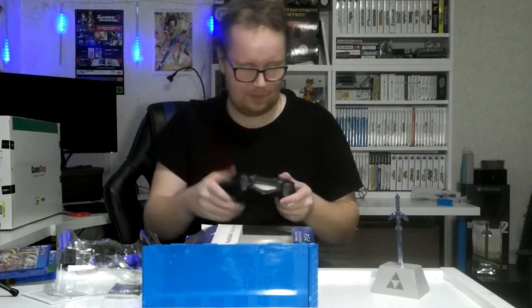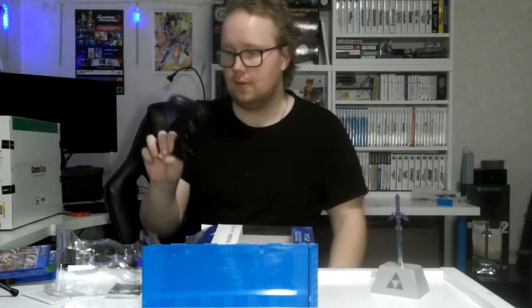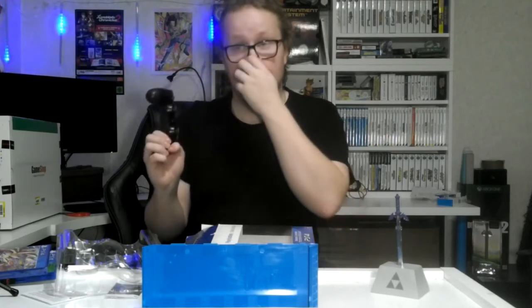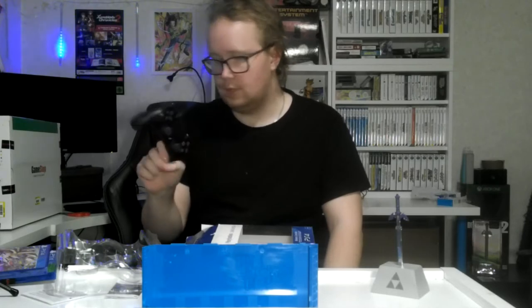I don't know if the touchpad is going to be useful. The only thing I don't like about this controller is that you have to get entirely a new one if the battery dies — hopefully it won't die soon. It's the same with the Switch Pro controller, you can't swap the battery. That's the reason why I don't like the controller, but other than that, really nice looking controller.